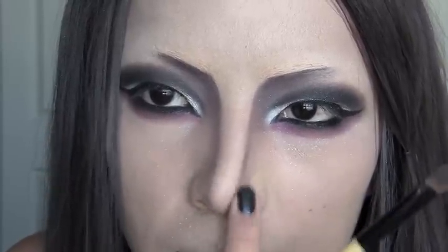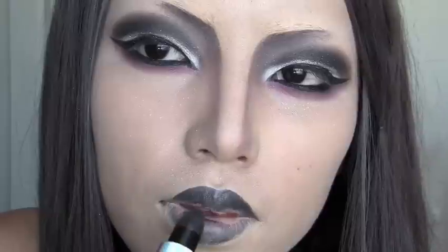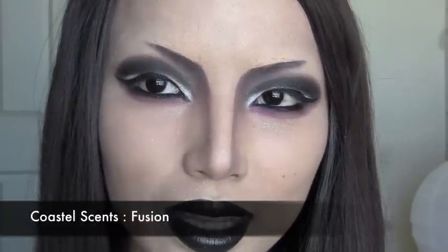For the lips, I got this black lipstick from Fantasy Makers — it was really hard to open, the stickers were really glued on. Best of luck opening that! Apply the black just like a regular lipstick on your lips. Make sure your edges are really smooth. If you want to give more volume to your lips, go over them with the black eyeliner first and then apply the lipstick.